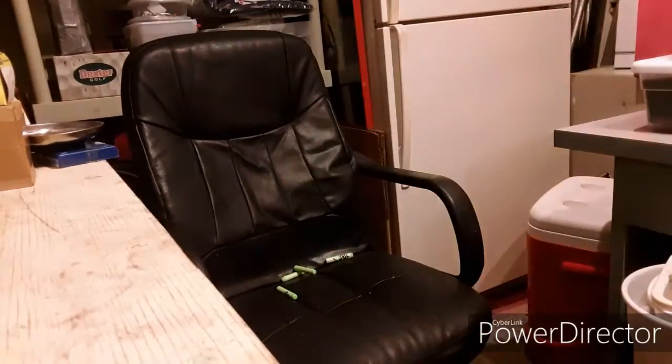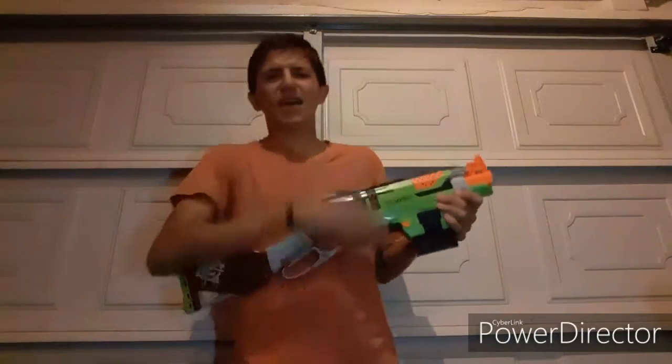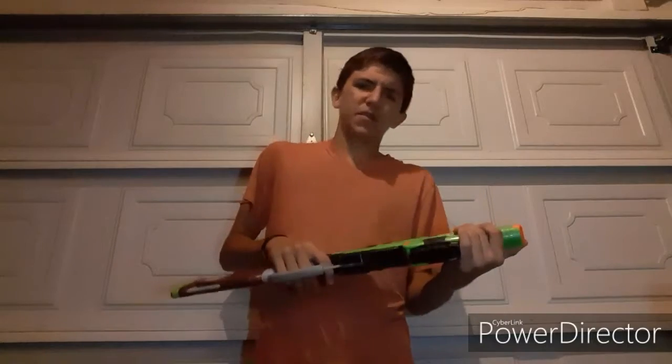But altogether, it's a not-bad blaster. Now some of you may be wondering, why is this blaster questionable? It's a freaking awesome blaster — it's a lever-action blaster that's magazine-fed, and it's got regular Elite standards and performance. Why would this be questionable?